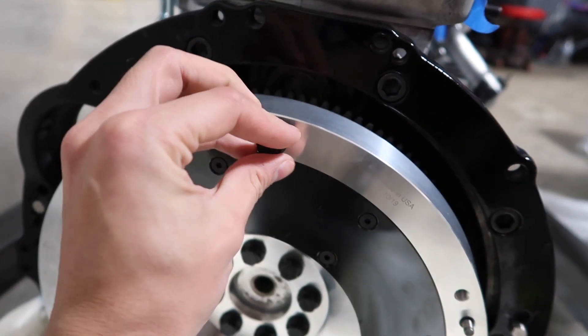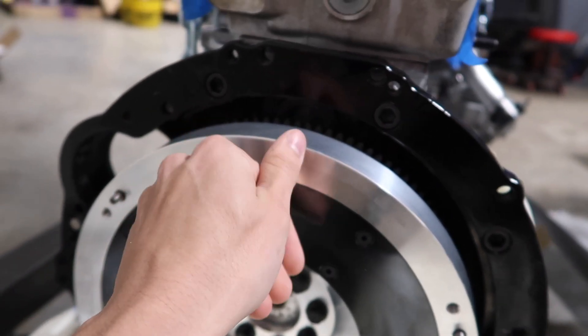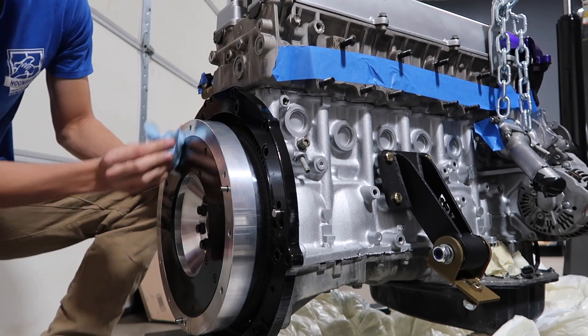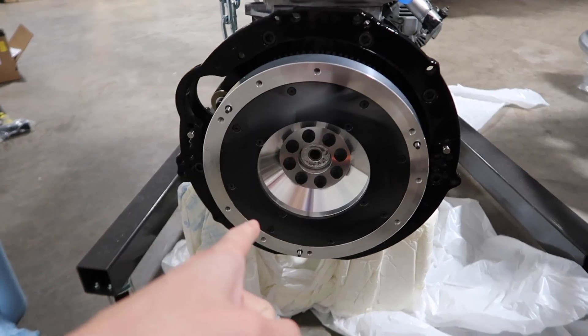Moment of truth. Do they fit? Let's go — they fit perfect. Okay, so that is all clean. Now it is time to bust out the Baller Six Puck Clutch.